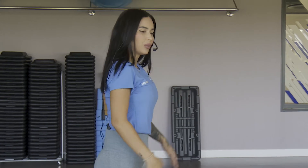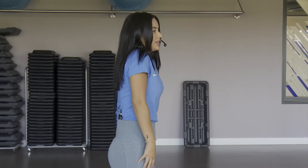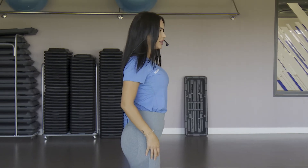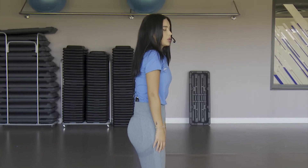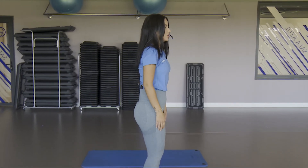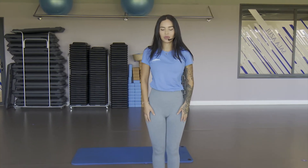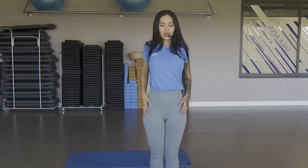We're going to start by warming up a little with the shoulders, rotating them backwards. Taking in air, go back and release. Rotate the shoulders, push out the chest and release. Take air and release. Four more, rotate and return — four, three, two and one more. Very good.